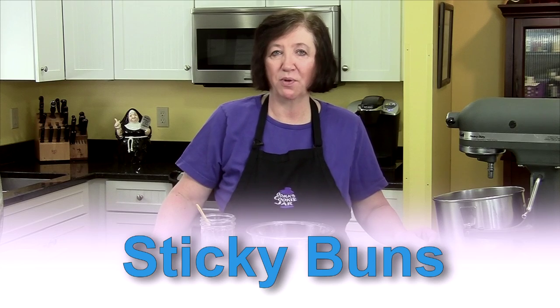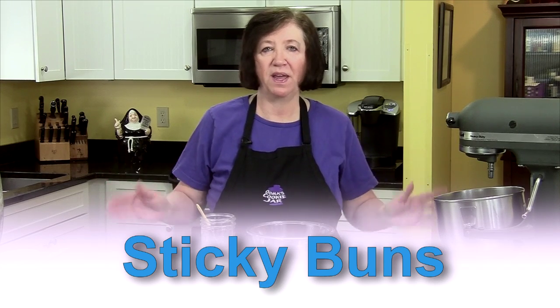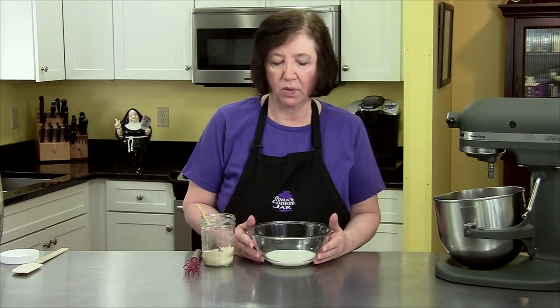I'm going to make some sticky buns, or perhaps you call them caramel pecan rolls, but whatever you call them they are delicious. We're going to start off with one-third cup of milk which I warmed in the microwave.